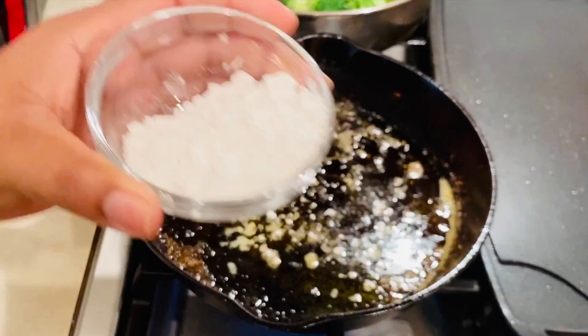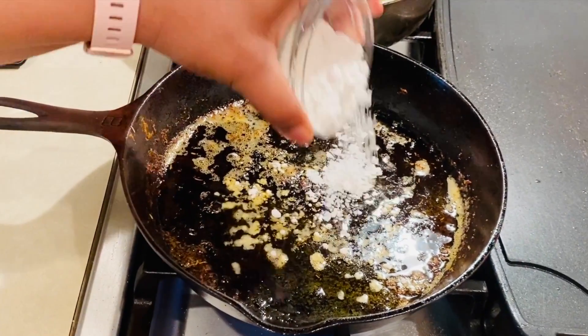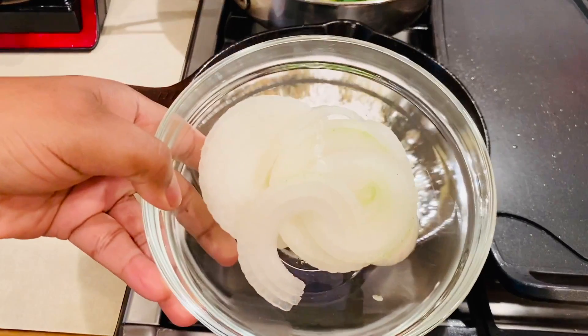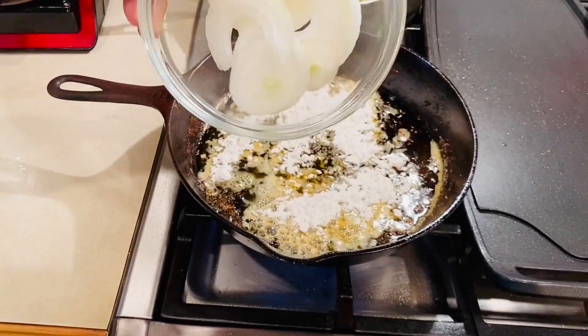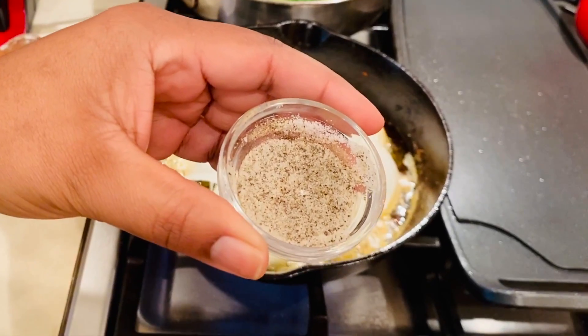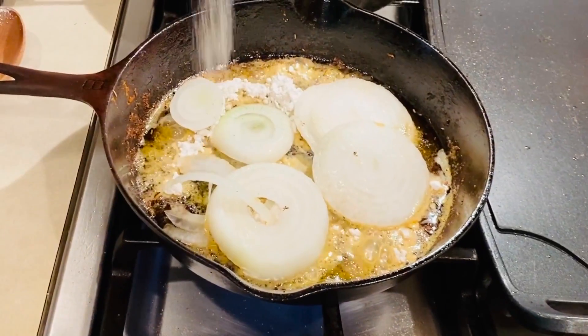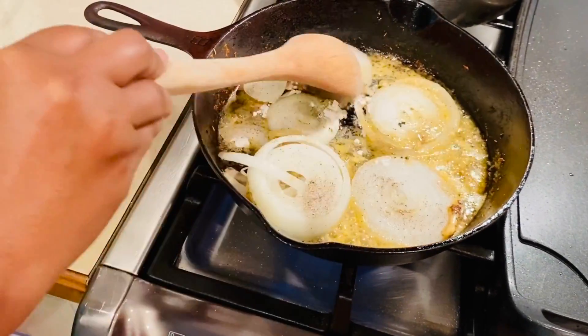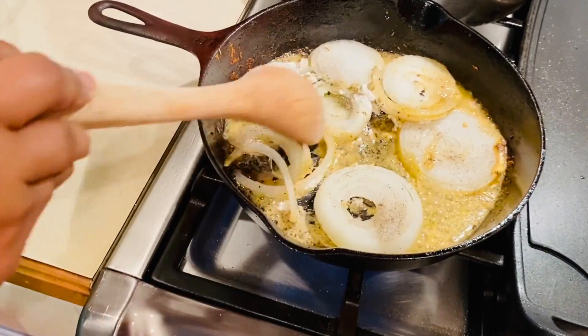So my mom is going to add flour to the pan that I seared the chicken in, then slices of the Vidalia onion, and season with salt and pepper. You'll want to cook this until the onions turn translucent. You'll want to get every bit of that onion flavor.